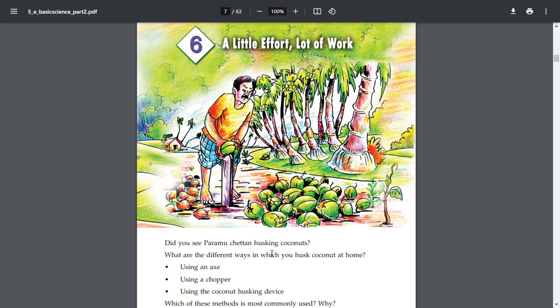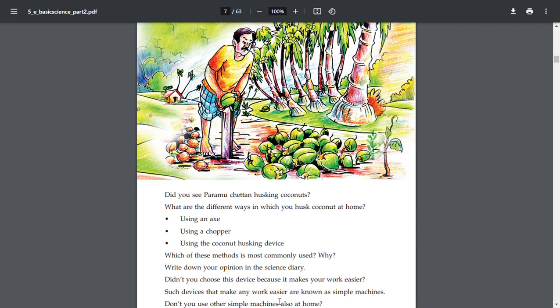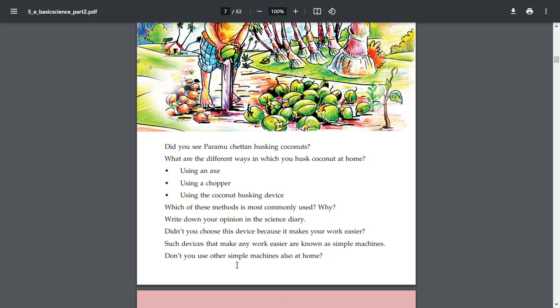Did you see paramucheta and husking coherence? What are the different ways in which you husk coconut at home? Using an axe, using a chopper, using the coconut husking device. Which of these methods is most commonly used? Write down your opinion in the science diary. Did you choose this device because it makes your work easier? Such devices that make any work easier are simple machines.